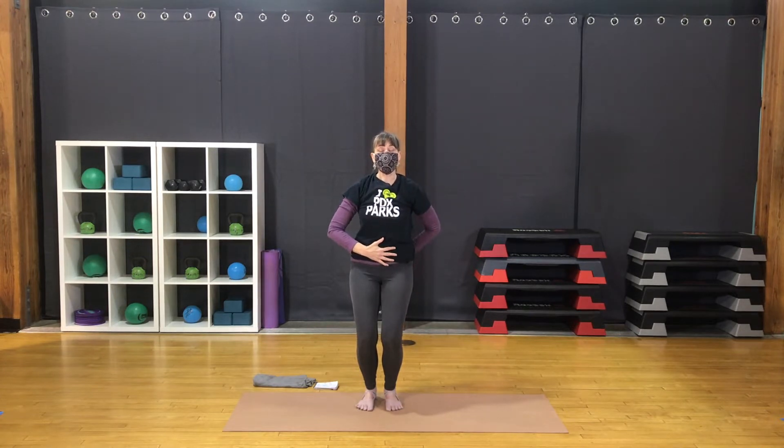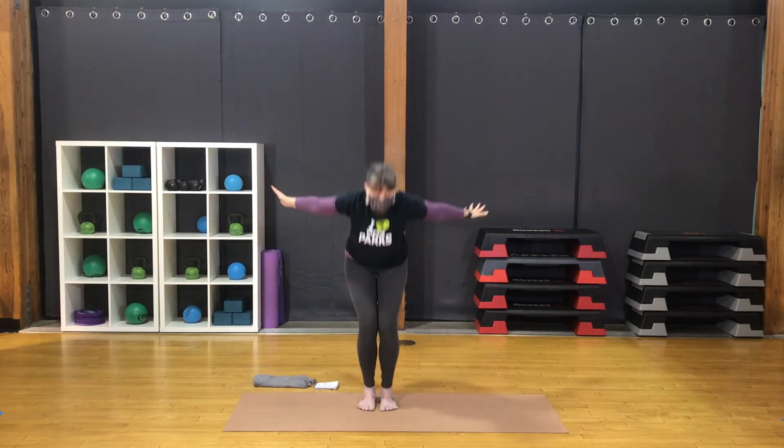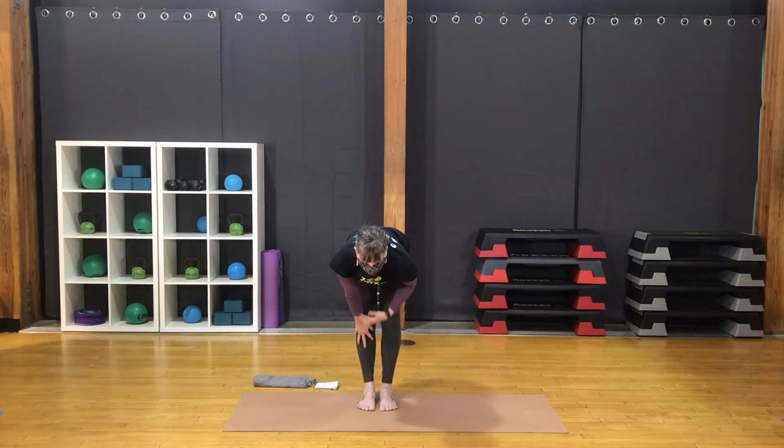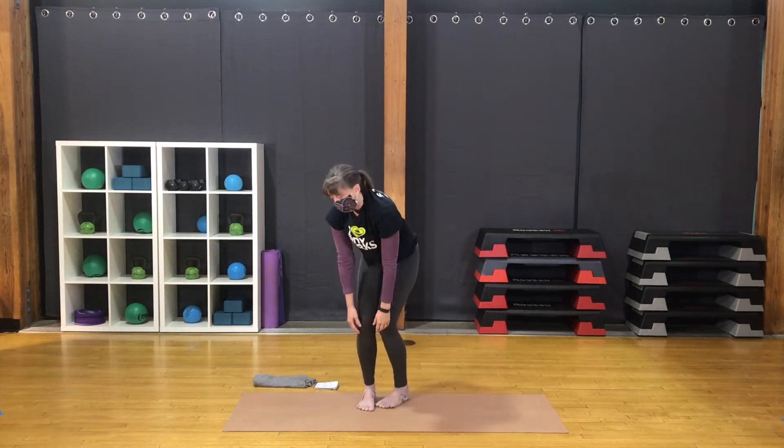Strong center. Tilt the pelvis forward, belly and tailbone coming to center. Keep the weight back in the hips and the heels. Inhale, lift the arms, straighten the legs. Exhale, wide arms and fold forward. Inhale for half lift — hands up the shins, straight legs, long through the spine forward. Exhale, fold forward. Step the left foot back for lunge.